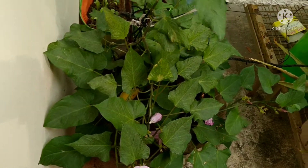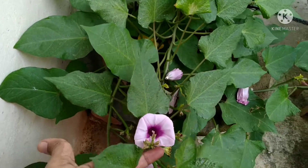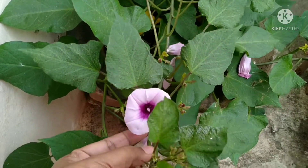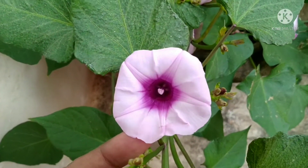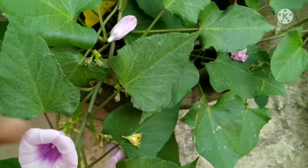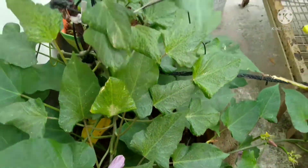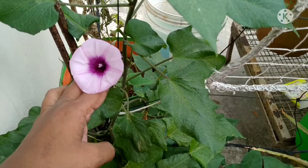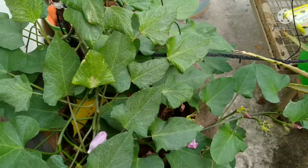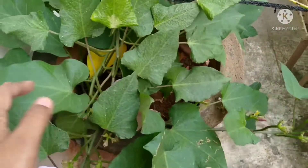Hi friends. Today we have apple and squirrels. I will try to eat sweet potato — this is a sweet potato plant. Last year it is a sweet potato. It is a medium size; this is a small size.